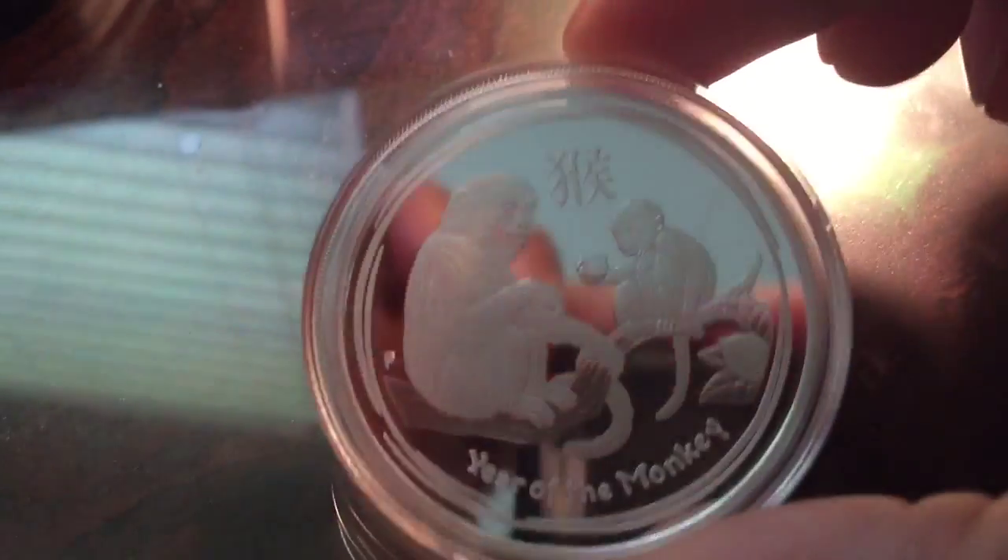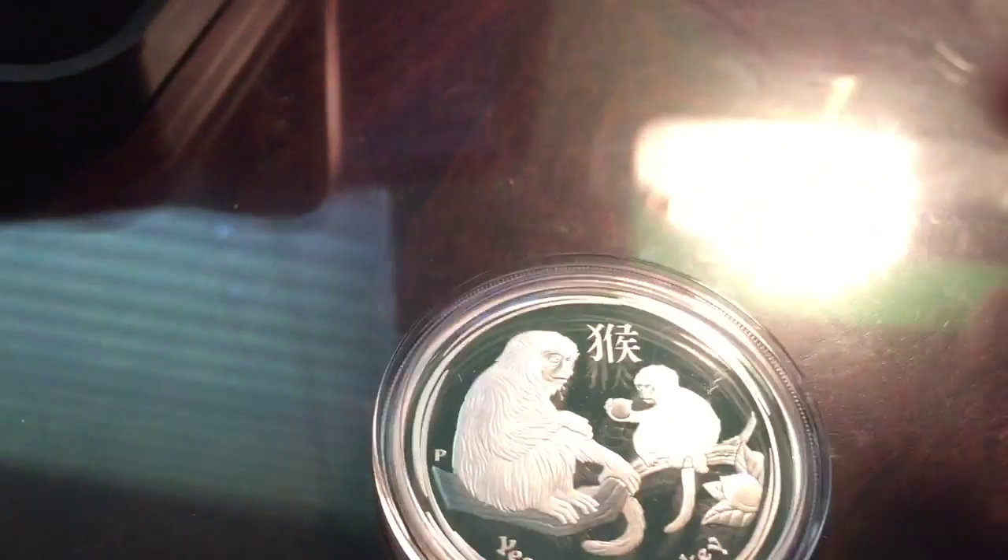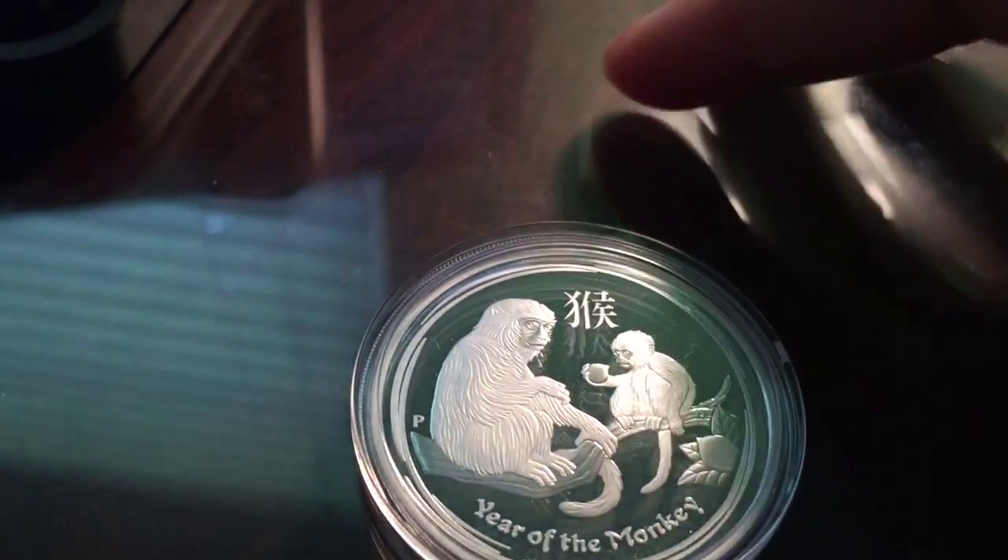What looks to be a scratch on the case, but not on the coin. You can tell because the reflections are sick coming off of the coin. Yeah, it looks to be like a scratch there, but that's just on the case.